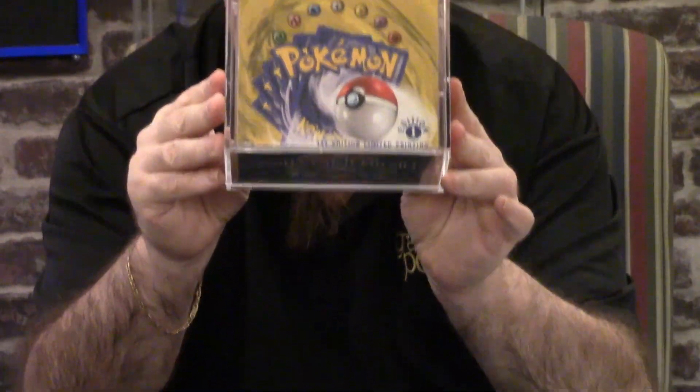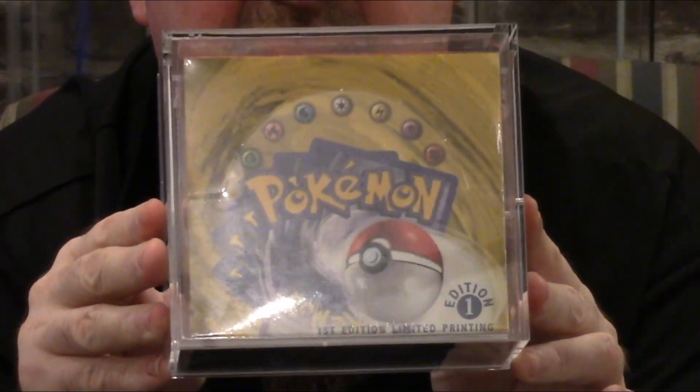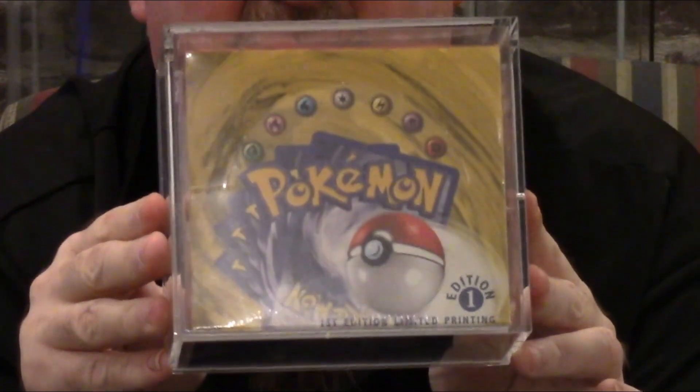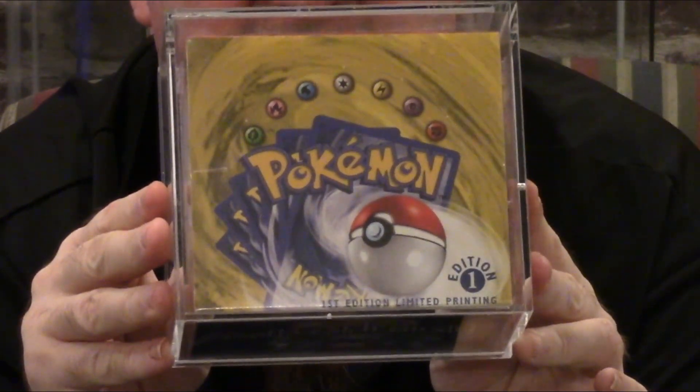Hey, it's Gaming Jim here with Graded Power. Today we have a unique opportunity for you guys. We are going to be selling individual packs out of a sealed box for Pokemon First Edition Base Set. You guys know this booster box — it's $400,000 and higher. You have an opportunity to get some of the greatest cards at the highest prices possible out of this box.